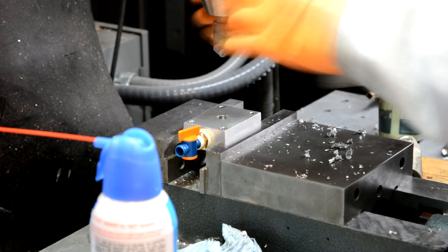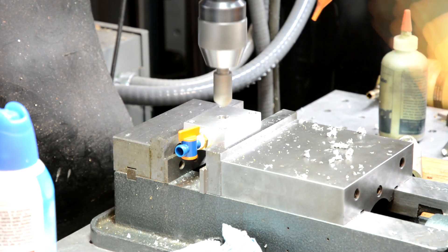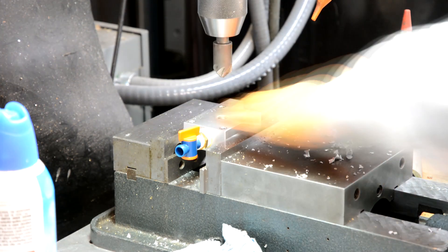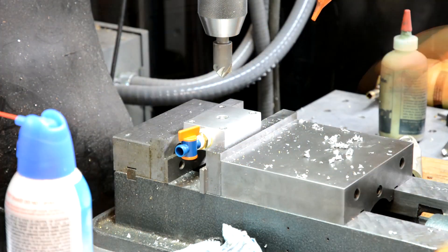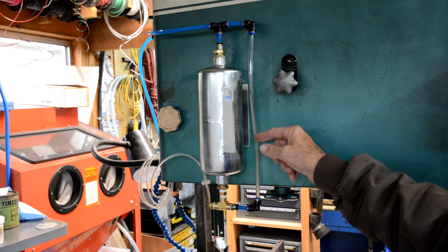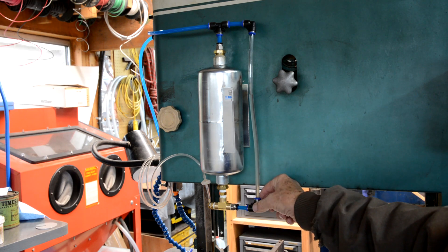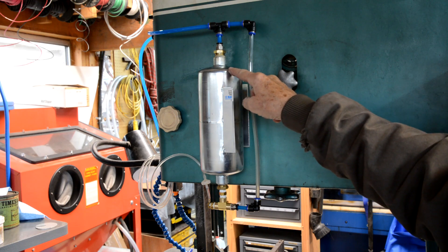I just want to kiss it with this chamfer tool. Okay, that's good. This is my completed mister system. I added a tee with a couple of 90-degree fittings and a clear tube so I can see the coolant level in the misting tank.